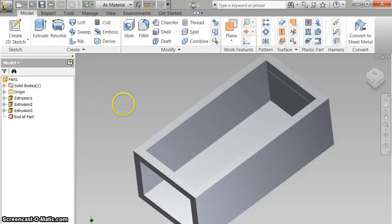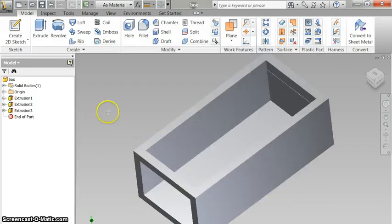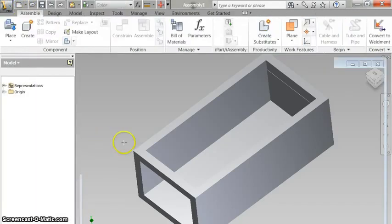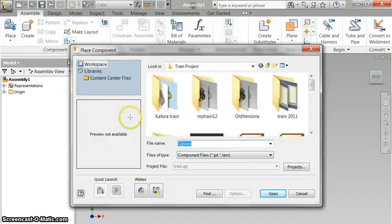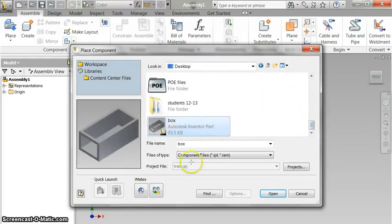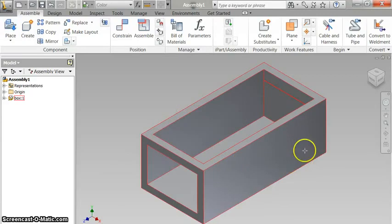I'm going to save this to my desktop and call it 'box.' You'll save it to your folder. Now what I need to do is create a new assembly — standard IAM. I'm going to place my box here, right click, done, because I only need the one box. Now I'm ready to use the component.